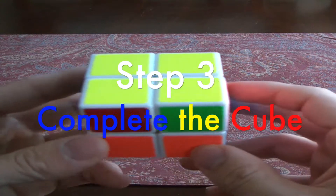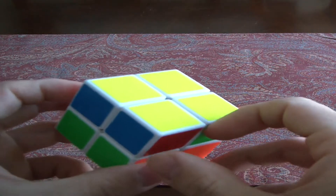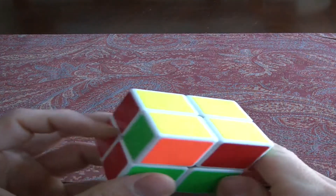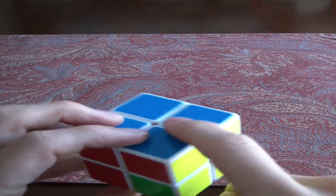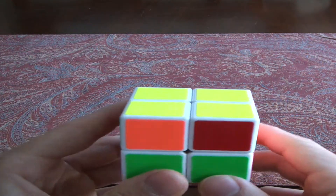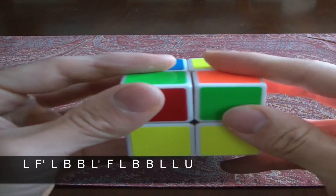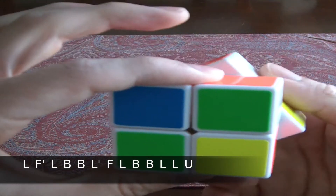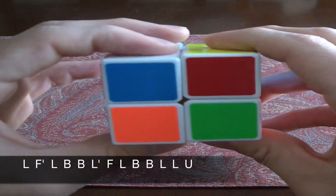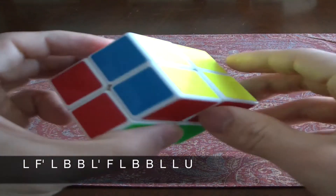For the last step, look at the cube and see which corners need to be replaced. In most cases two corners are already going to be in the right place and you just have to switch the other two. Here we go: left face, front inverse, left face, back-back, left inverse, front, left, back-back again. Then the white's there, so just go down twice on the left and you're basically done.